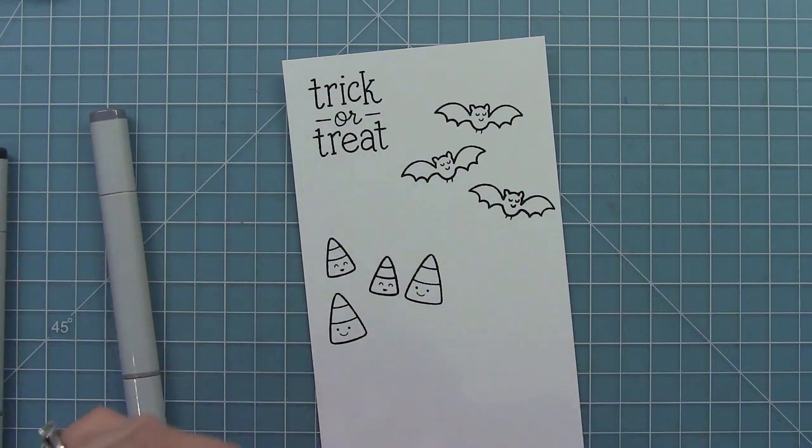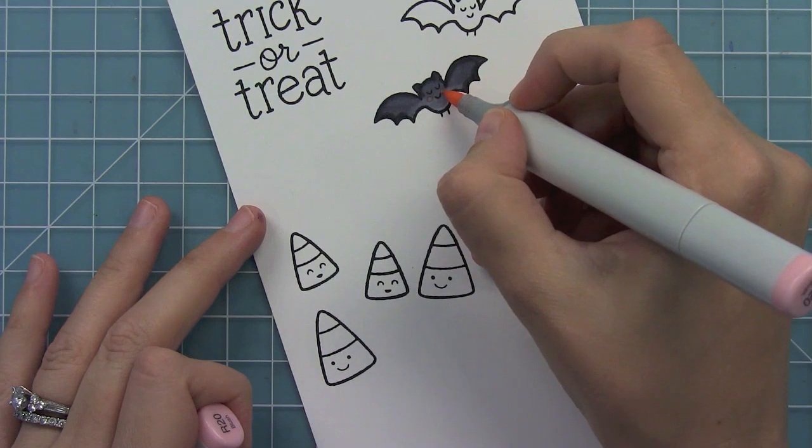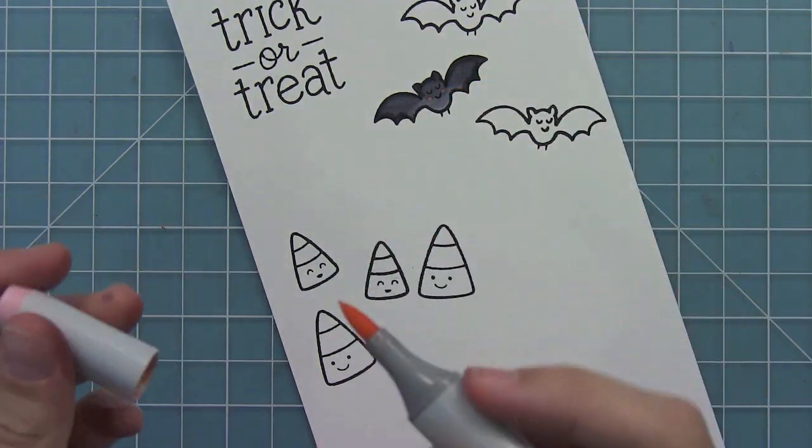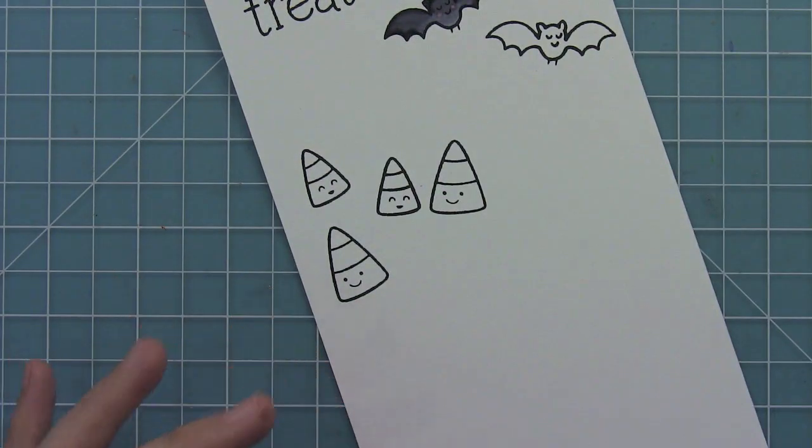I'm going to add some quick and easy color to the bat. Just to make them a little bit cuter, I'm adding some little blush marks with a light pink marker, and I just think it looks too cute. Then we are going to color our fun little candy corn.